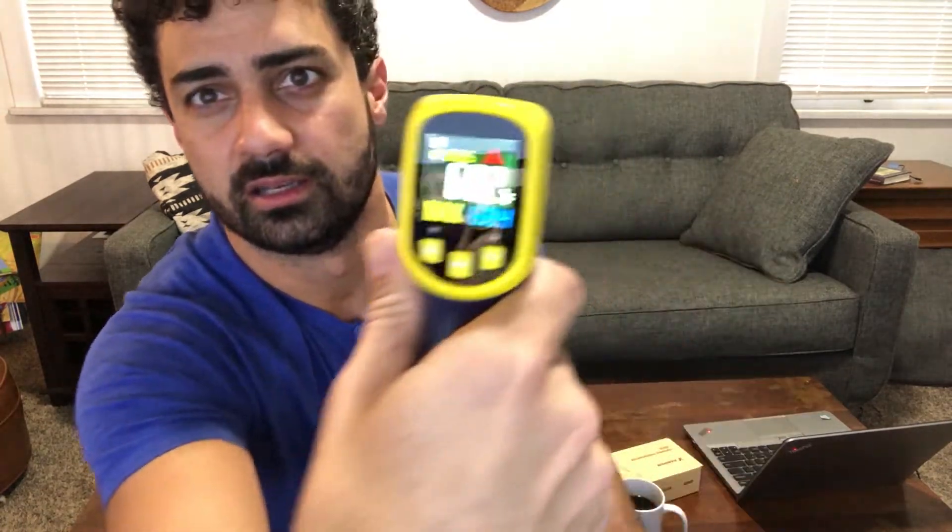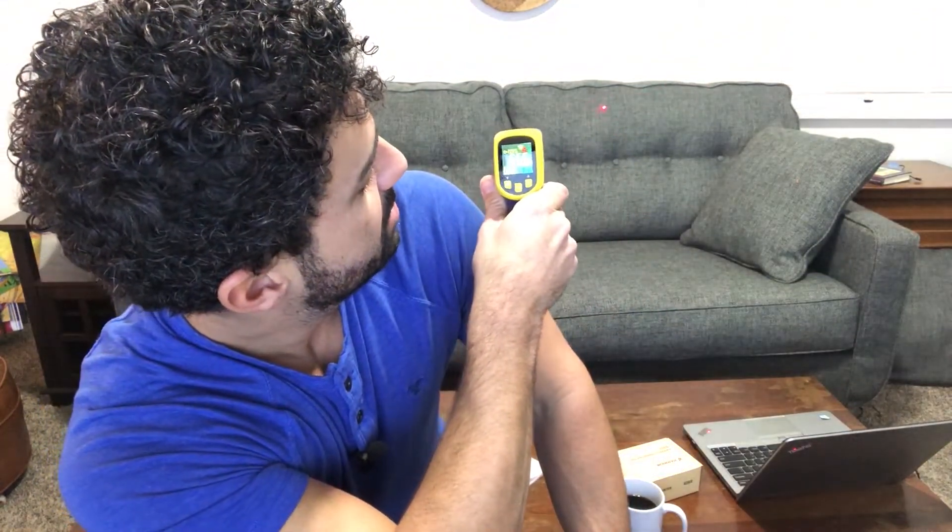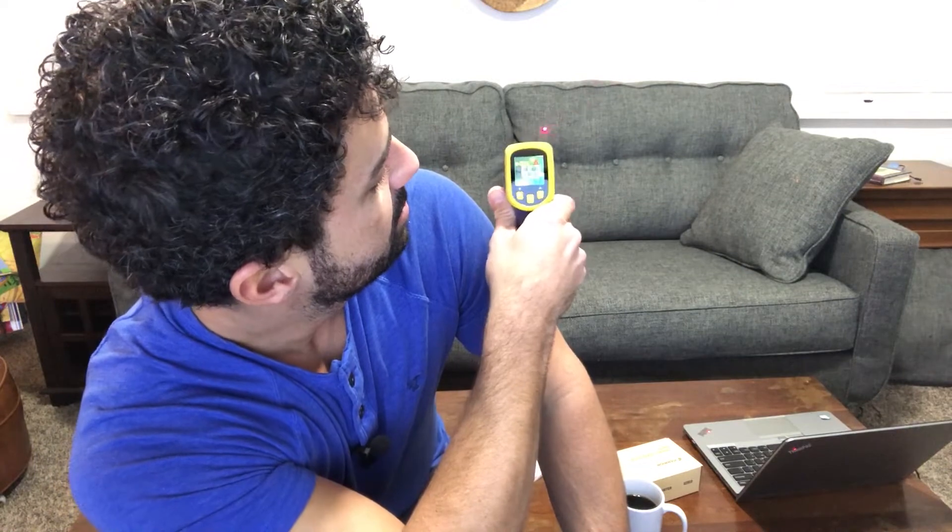If you just hold it in, you're going to get a reading. You're not supposed to use this for body temperature scanning, but as you hold it in, it gives you a constant reading. You can see we're about 66 degrees or so in here — makes sense, the heat is set to 68 right now.